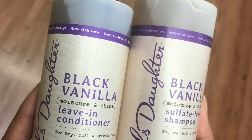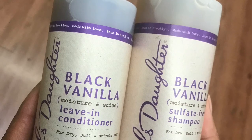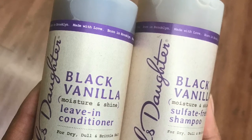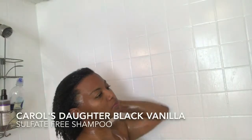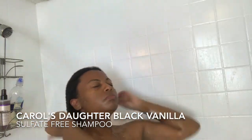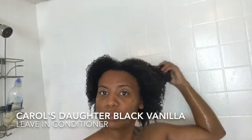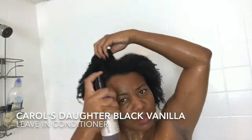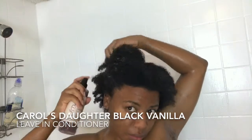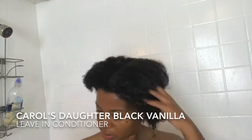In this video I'll be reviewing Carol's Daughter sulfate-free Black Vanilla shampoo and leave-in conditioner. Let's get started. I'm shampooing my hair with Carol's Daughter Black Vanilla sulfate-free shampoo, and I'm going in now with the leave-in conditioner — Carol's Daughter Black Vanilla — making sure I get all in my roots and saturate my hair very well with the product.